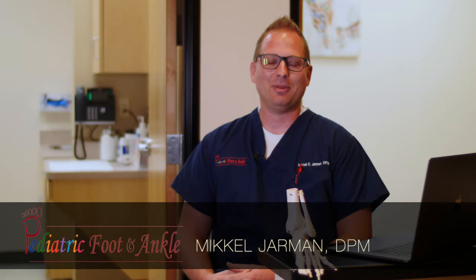Hi, I'm Dr. Michael Jarman here with Pediatric Foot and Ankle, and I'd like to talk to you today about the debilitating condition of the pediatric flat foot. Usually a patient will present here in the office with a concerned mother or parent regarding their child's painful flat feet, or it's a referral from their pediatrician to have their child evaluated for a painful flat foot.